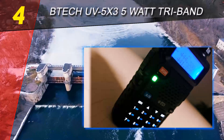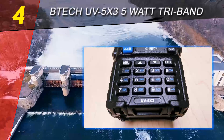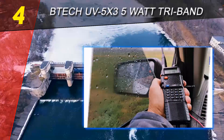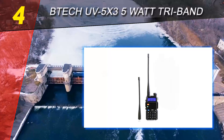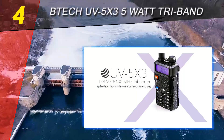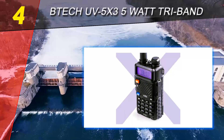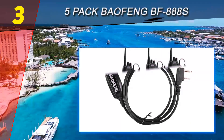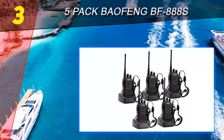You do not need a computer for these functions. The BTEC UV 5X3 comes equipped with three frequency bands available for scanning in a certain frequency setting. Highlighted features: the BTEC UV 5X3 is fully compatible with all BTEC UV 5R and BF-F8HP accessories. The radio has a tri-band portable transceiver with output power of 5 watts.